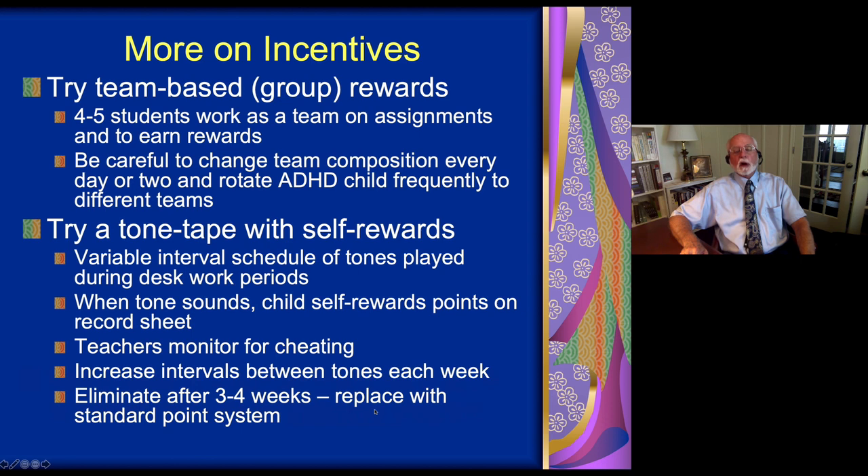Other ways of rewarding children include using groups of children who work together to succeed as a team, where the team gets rewarded for doing the assignment as a group and can compete with other teams in the classroom. Be sure to mix up the teams periodically so children don't get too cliquish. Make sure the ADHD child circulates among the various teams, and the teams work together using peer influence to encourage the ADHD child to work harder and stay on task.